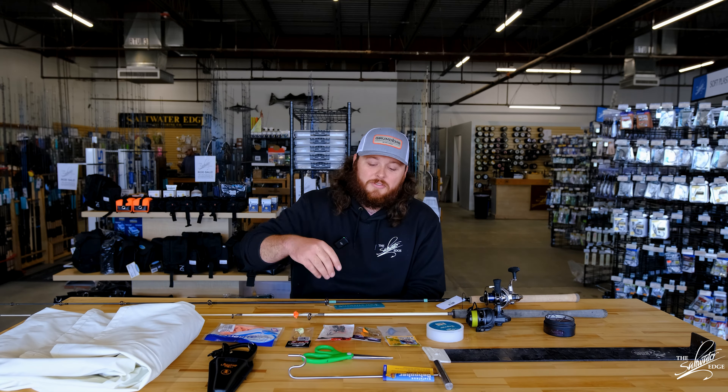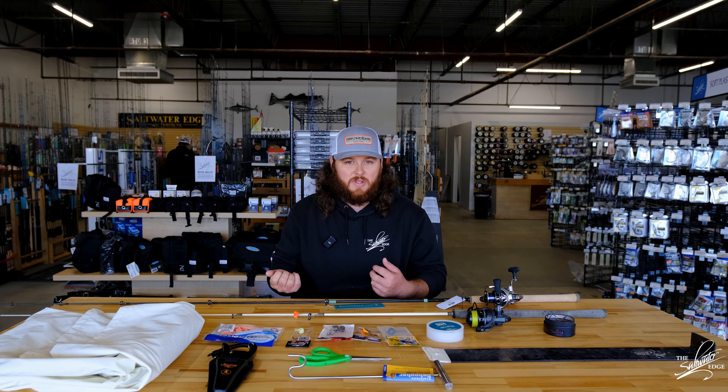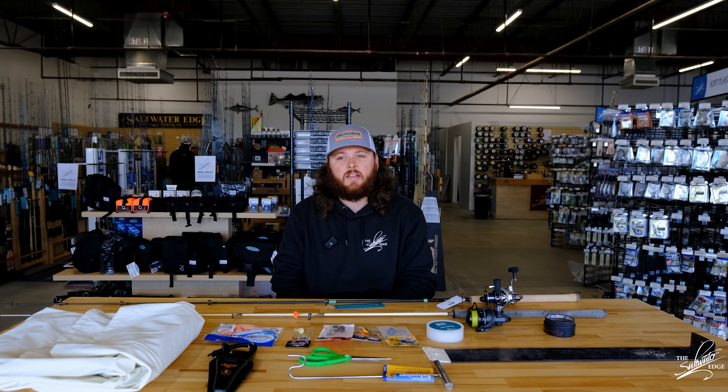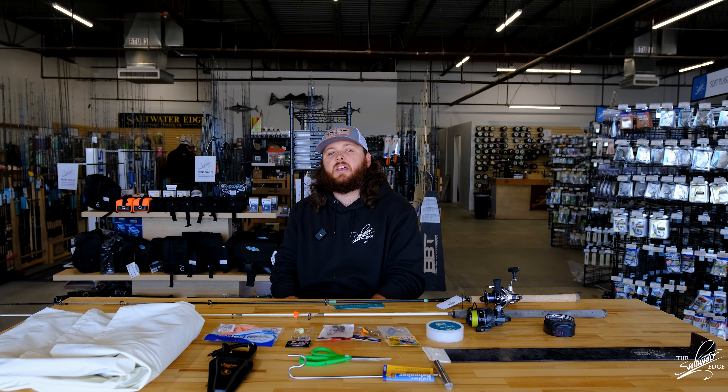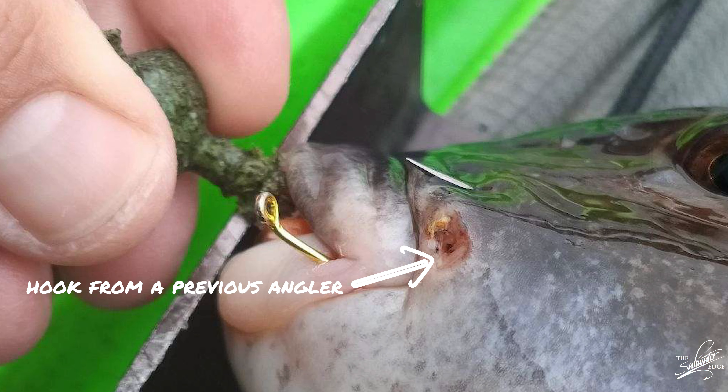For the crabs, you also want to have a pair of scissors so you can cut the legs off and also cut them in half, peel the shell off or leave it on — whatever your preference is. Usually if you're getting picked off a little too early before you can get a good hook set, you want to leave the shell on just to buy a little more time.